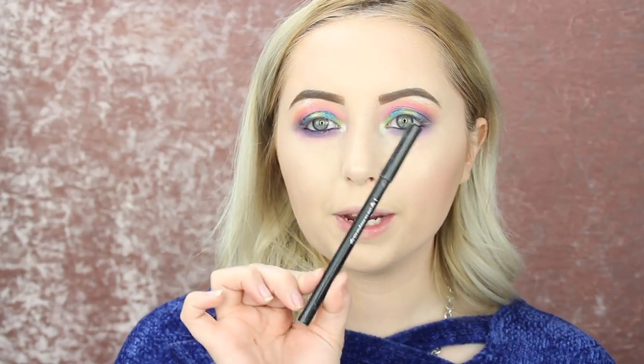So I just took my IT Cosmetics No Tug Liner and just put it in my waterline, and now I'm going to be going in with my ELF mineral infused mascara and just putting this on my top and bottom lashes. I'm not going to do eyeliner today because I don't want to mess this up — I'm really liking this look.